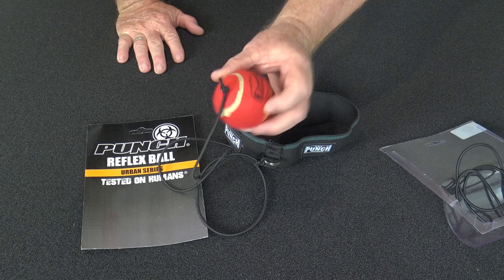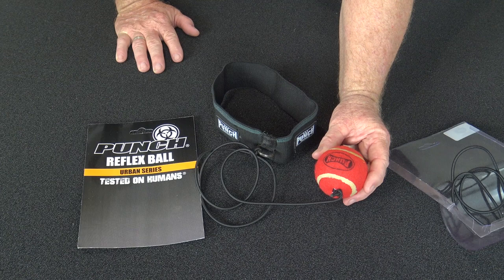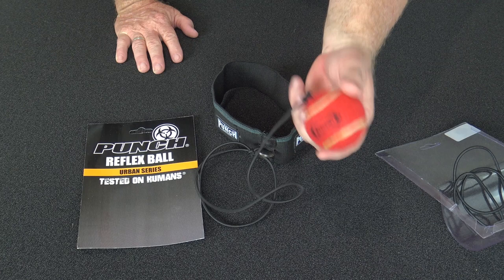The big thing about the reflex ball — anyone can use it. Small children, super heavyweight fighters, anyone in between, old ladies, old men — anyone really can use this ball for fun and reflex training. You can strike it with punches, elbows and knees, and you can slip it and duck it as well.